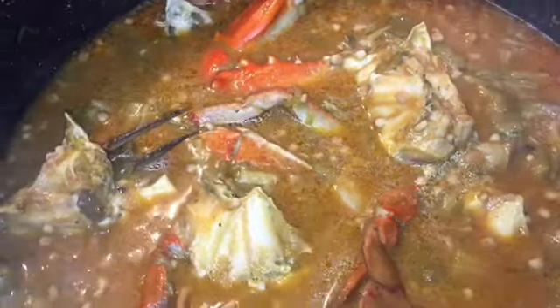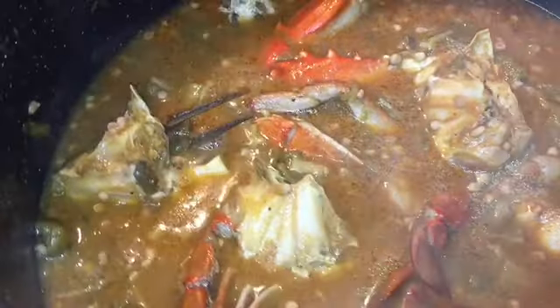We normally serve this over a bed of fresh rice. Some people serve it with a side of meat — fried chicken, baked chicken, a roast, or you can just eat it by itself with a side of cornbread. Sorry if the quality wasn't great; I was shooting with my phone while cooking. I wanted to show you guys how we cook Creole smothered okra. Let me know if you want to see more cooking videos — love you guys, peace!